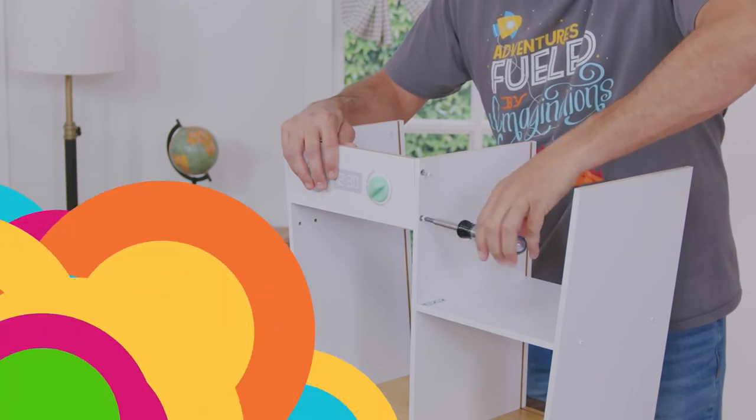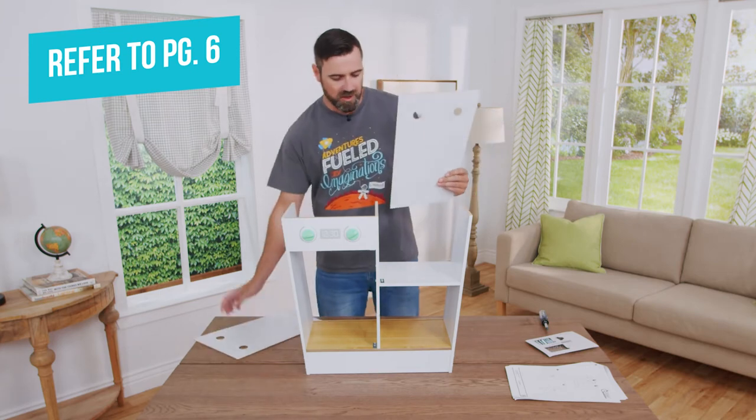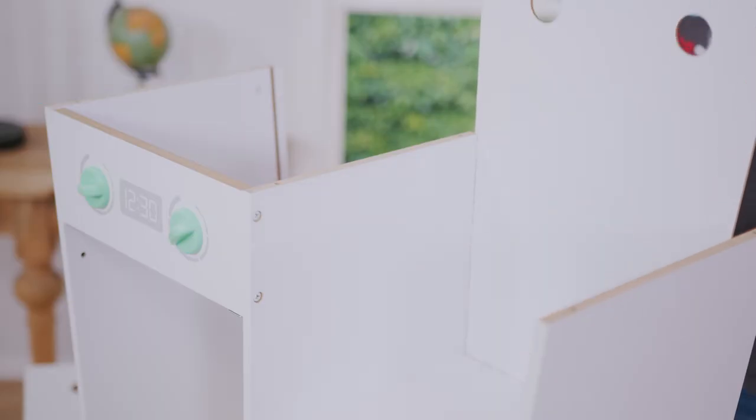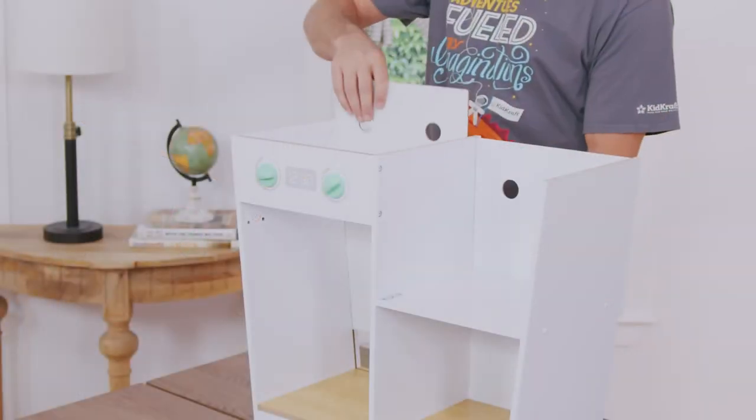The next step is installing both part number eight back panels. You want to make sure that the angles are on the outsides, and whenever you slide them down you want to seat the panel completely in the grooves so they don't go in and out. Same goes for each side.